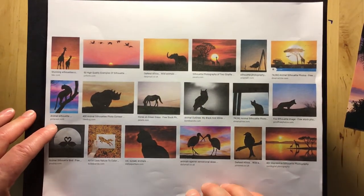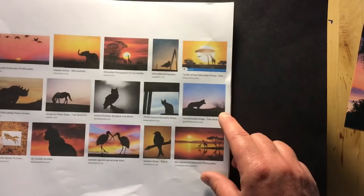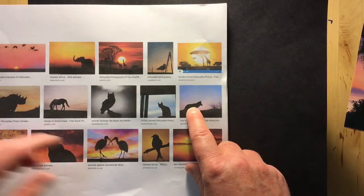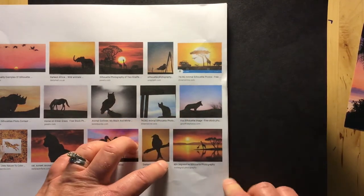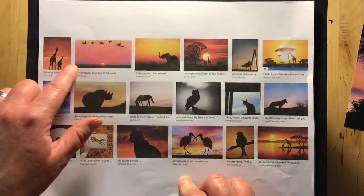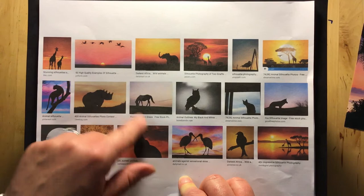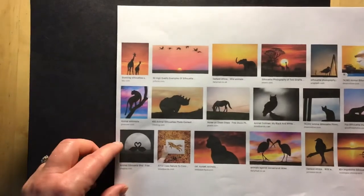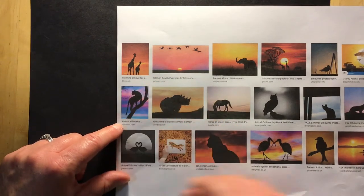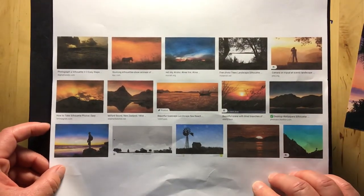Before the next step, look at a couple of examples to spark your creativity about what kind of design you might like. Here we have a simple background — just blue fading into a little purple — with the ground and a wolf or coyote standing there with a little bit of grass. Another simple one has a thin foreground of ground or ocean with the sun setting and a few birds. How about a rhinoceros with just the ground and sunset colors, or a leopard or cheetah on a simple stick — those are some animal silhouette examples, as well as landscape silhouettes.